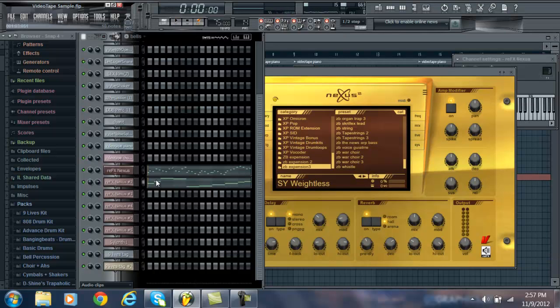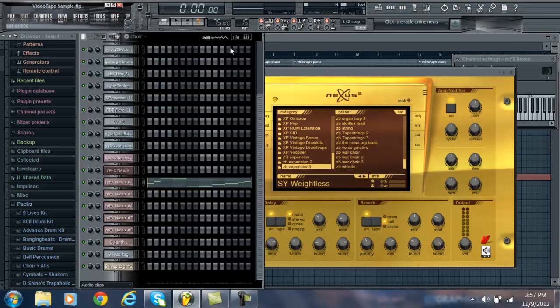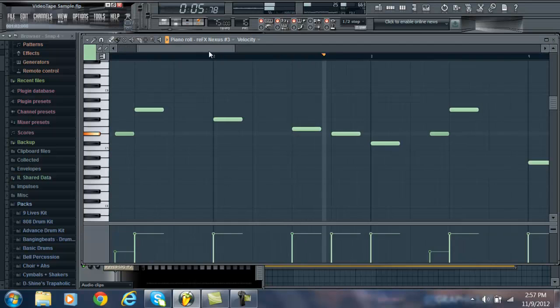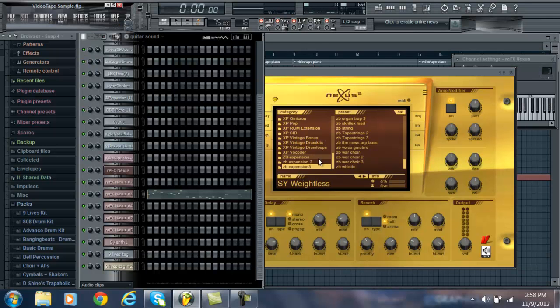Alright, so you guys get that. The next melody I came up with was this guitar sound right here. The way I found that — I was just going through my zombie expansion, scrolling through all the sounds, and I came upon it. It's a great sound, so I decided to put it in my sequencer and use it.